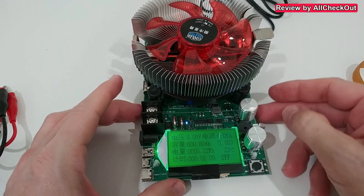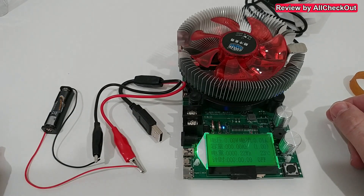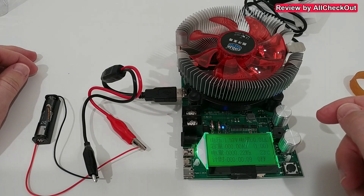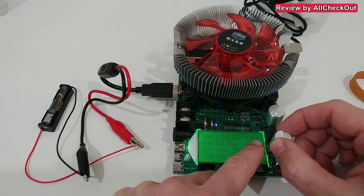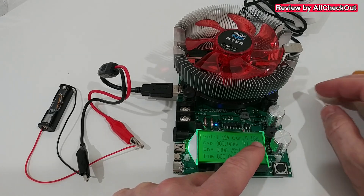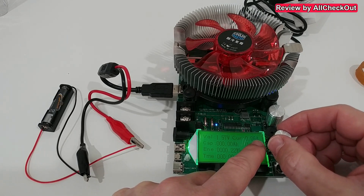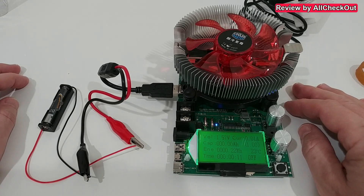Let's plug in the power supply and get the display on. Testing a small alkaline AAA battery connected with the included crocodile USB clamps — it shows 1.57 volts. Increasing the load slowly: we can go down to 0.13 amps, then 0.09, 0.03... and even 0.01 amps. Absolutely fantastic — this is what I was hoping for, because sometimes we really need super low amps.